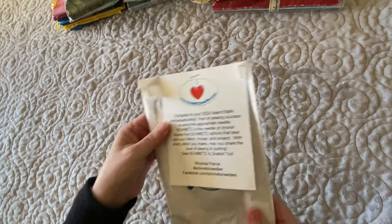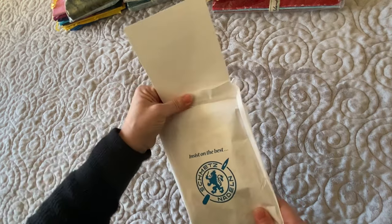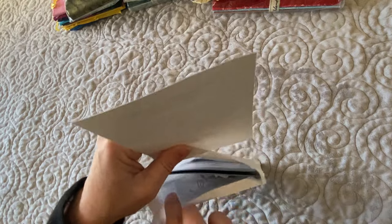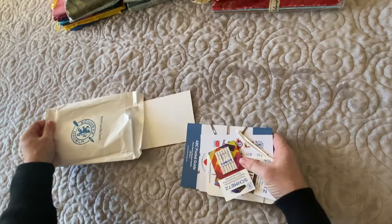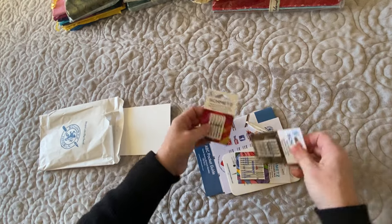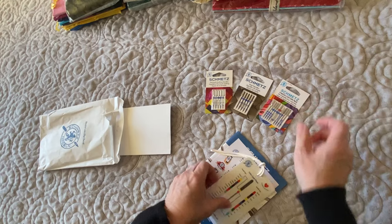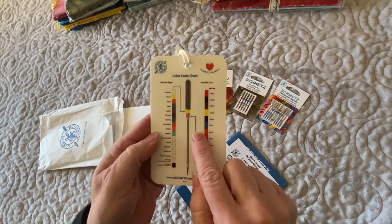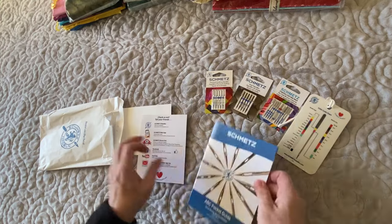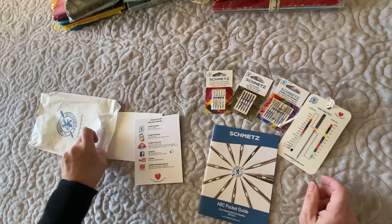Next up is a package from Schmetz needles. Let's open that bag up and see. We have some different packages of Schmetz needles, a needle card — which is super great to have — and a booklet about all their needles. Thank you, Schmetz, for those things.